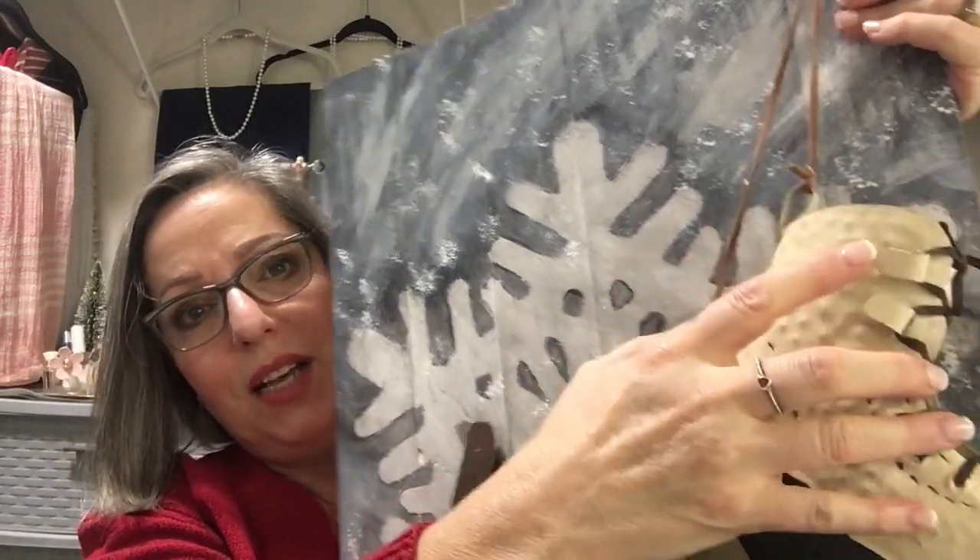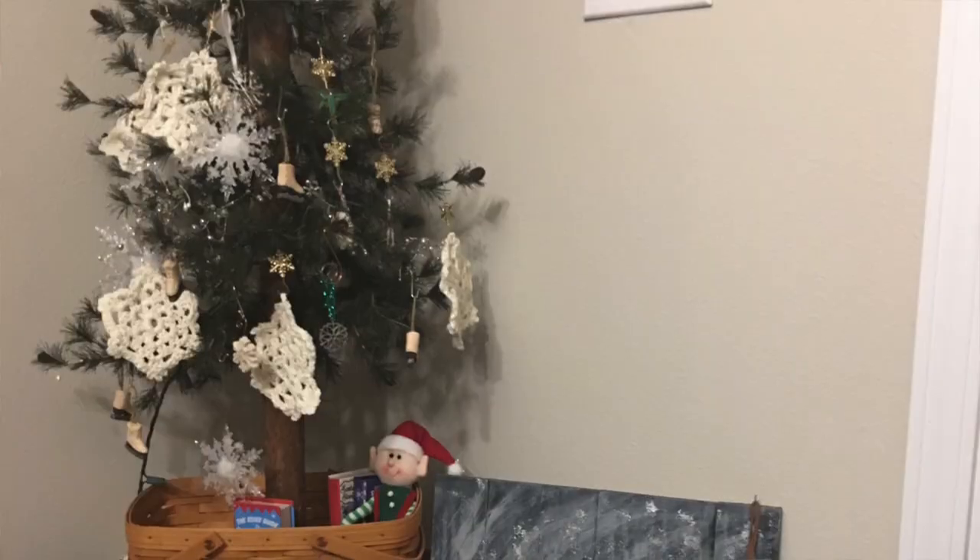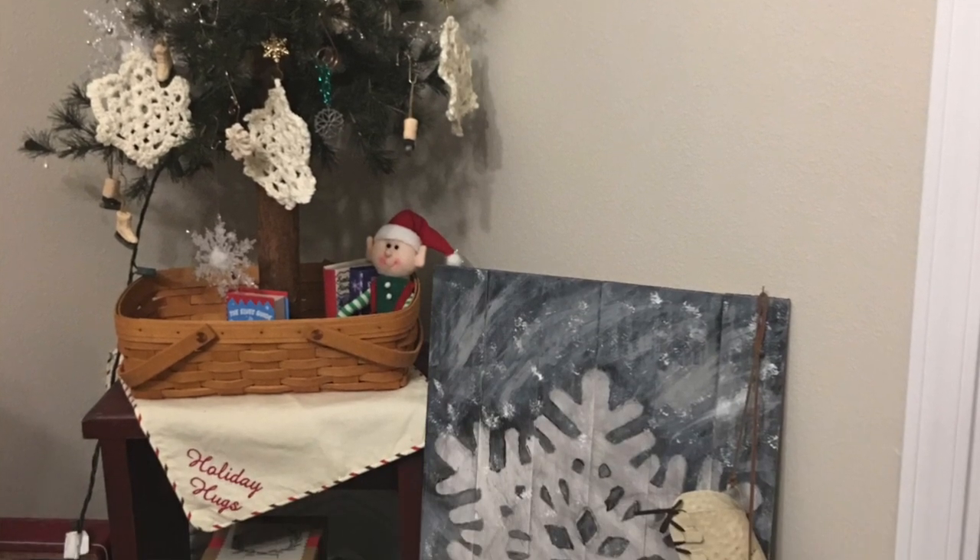I think it turned out to be a really cute little project. I'll insert the picture. I don't have a step-by-step video for the snowflake, but if you watch the pumpkin silhouette video, you can follow that process. The sky's the limit — you can make the background really dark or light, whatever you want. When it was completely finished, I put two to three coats of Mod Podge over it to give it a smoother, glossier look.